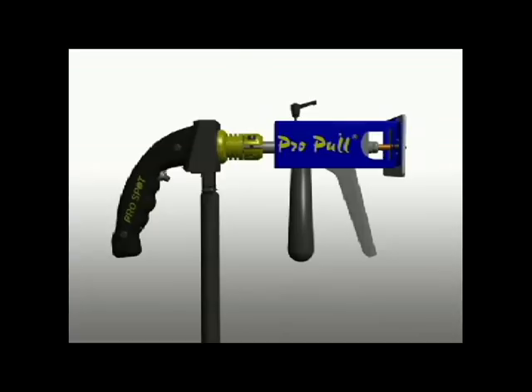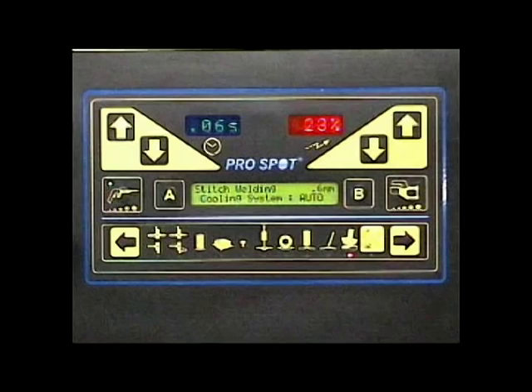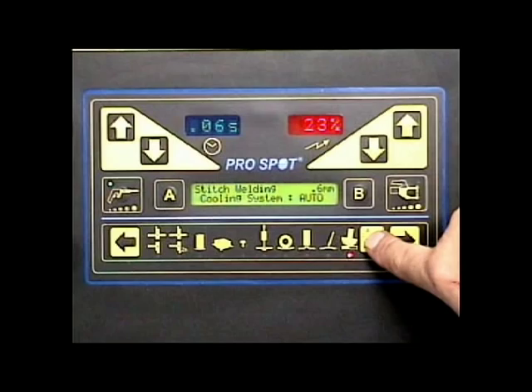Set the Pro-Pull weld mode on the welder by pressing the Pro-Pull weld mode button. Make sure that the LED indicates Pro-Pull. Choose one of the pre-programmed thickness power weld programs.